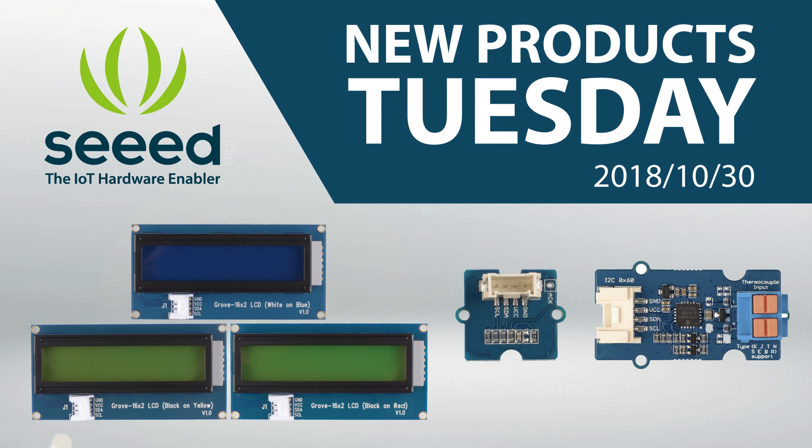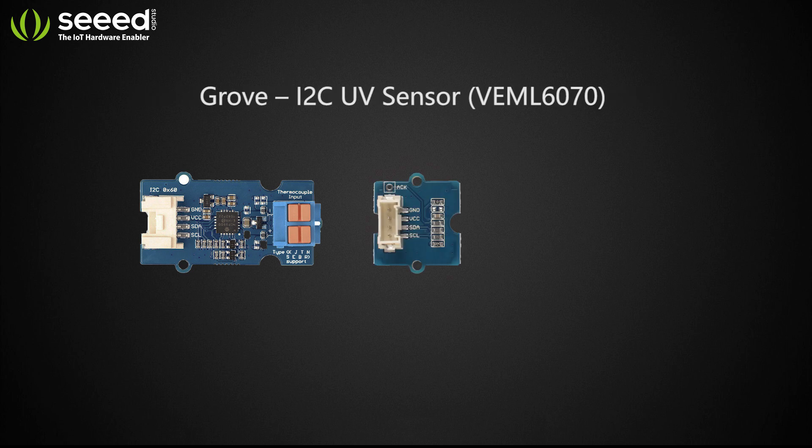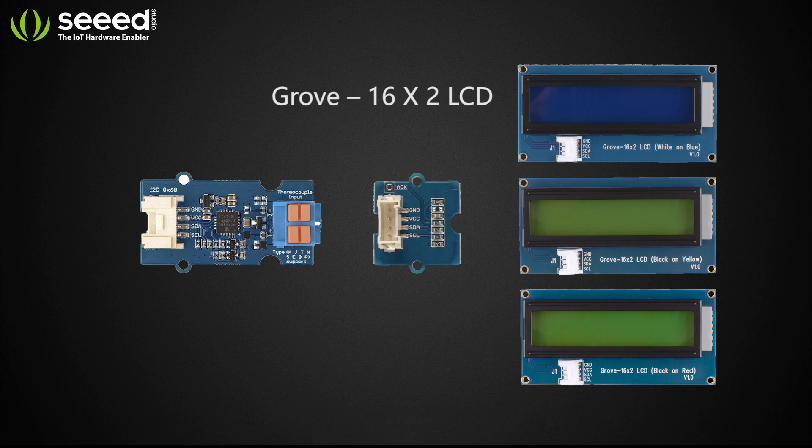Hey guys, it's New Products Tuesday! Today we are going to introduce five new Grove modules: the Grove I2C Thermocouple Amplifier, Grove I2C UV Sensor, and three Grove 16 by 2 LCDs.